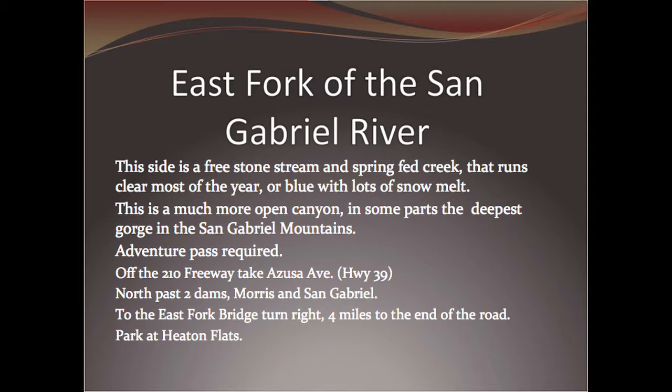The East Fork is a completely different river. The West Fork is very narrow in terms of the canyon and very overgrown. The East Fork does narrow down and get overgrown, but for the most part it's a big U-shaped canyon. In some areas, if you walk back about three miles, it has some of the deepest gorge in the San Gabriels. Geologically, it's a beautiful place to go for a hike. It's a spring creek — most of the year it runs very clear, and during big snow years it turns bluish, like glacier melt.